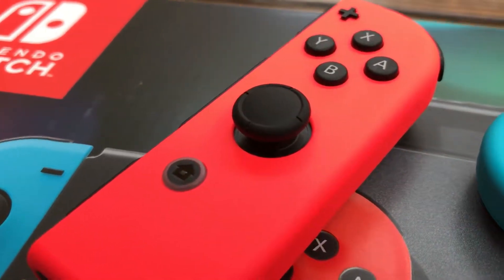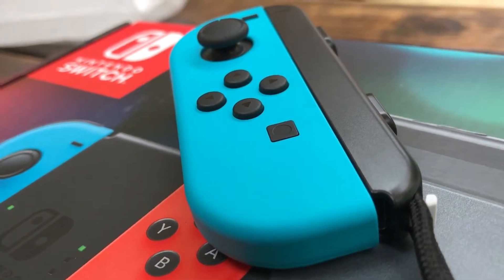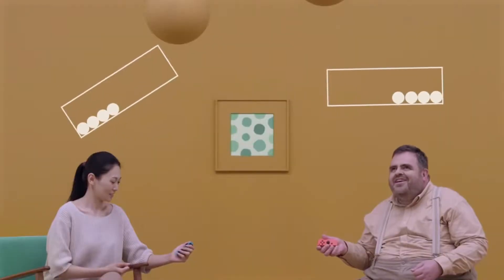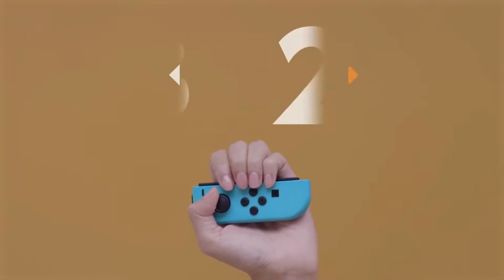Some of the highlight features of the Joy-Con: it has HD rumble, so you basically feel every single vibration in the controller. One of the coolest games I've played recently on 1-2 Switch is a game where you have to rotate the controller up and down and feel the balls moving around inside it. You can actually feel them hitting the side of the controller, and when you lift the controller they go up and then fall.